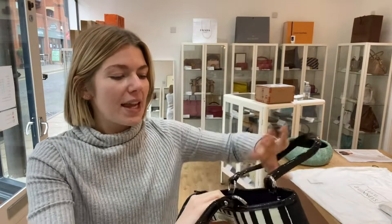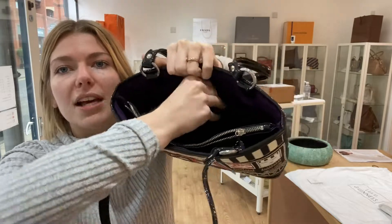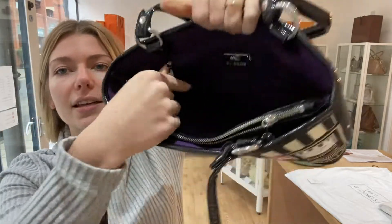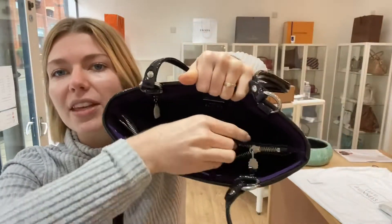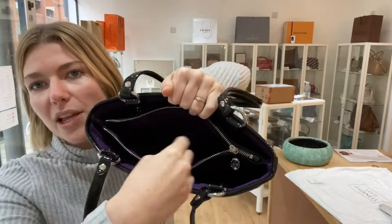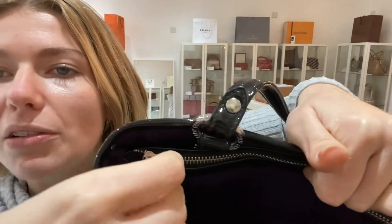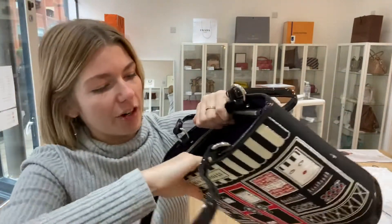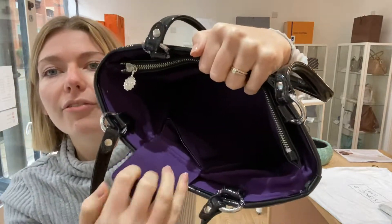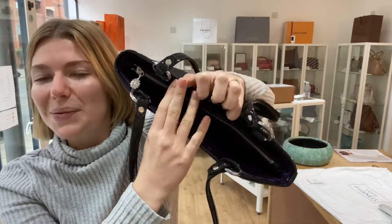I'll show you the features. You've got the double top handles at the top. Inside, you've got three sections: a back section which has one zip pocket - and look, the little zip pull still has its paper on it - then a mid section which is just a big open section, and then there's the Lulu Guinness mirror and zip pull.